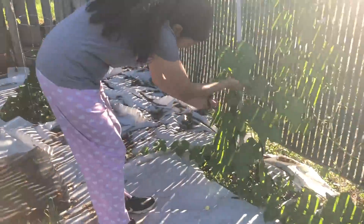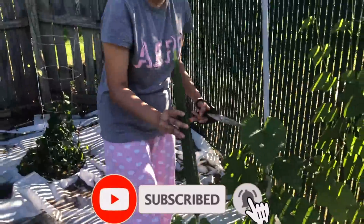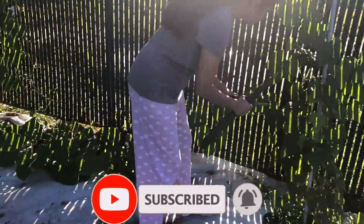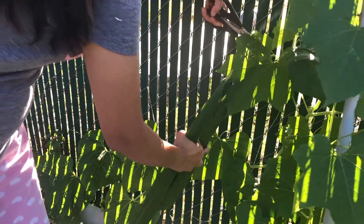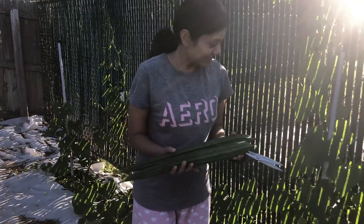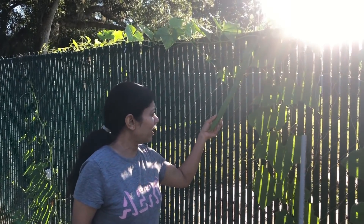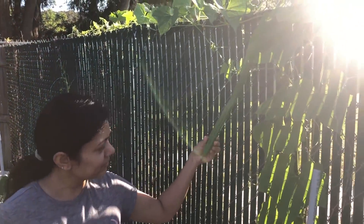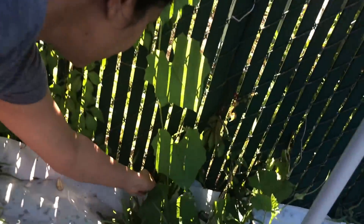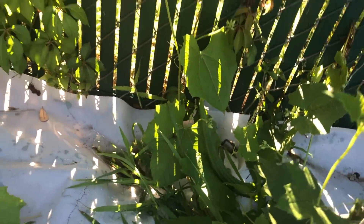I am going to pick up some turiya — known as ridge gourd in English. Very nutritious and very yummy. They are actually pretty easy to grow compared to other vegetables and require very little care.